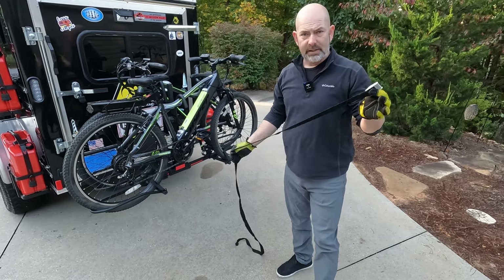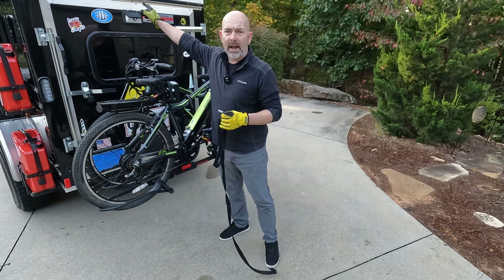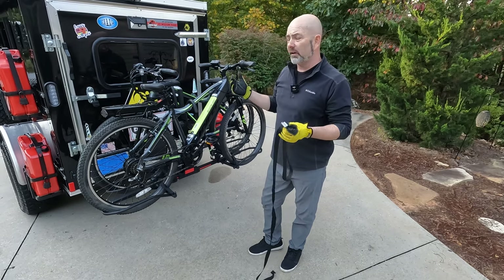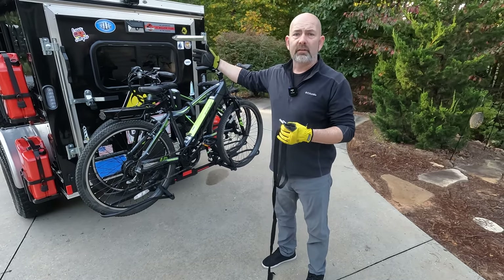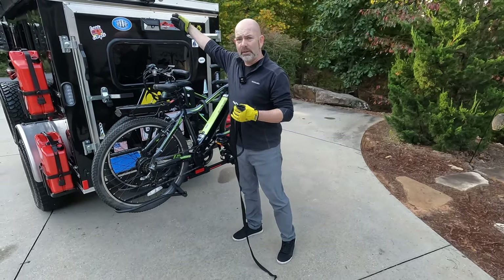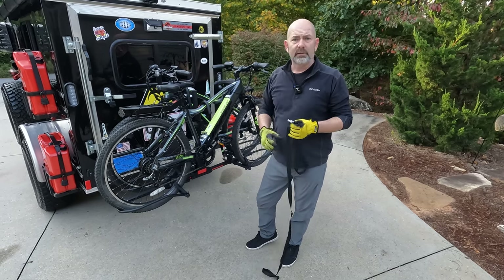I have an additional strap that I use because I'm a little paranoid that the bikes could fall off while going down the road. One nice thing we have is a backup camera installed on the back of the rescue wagon — you can watch a video on that. I don't really use it for backing up; I use my mirrors for that. It actually acts like a rear-view mirror for behind us so we can see what's going on while traveling with bikes.